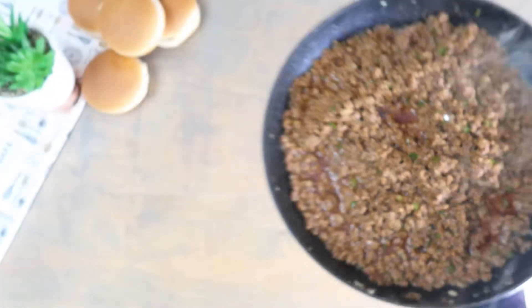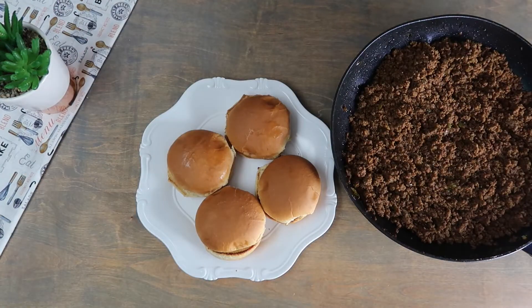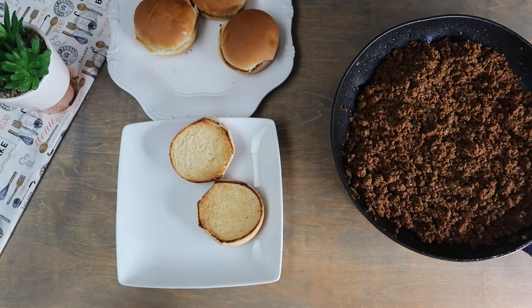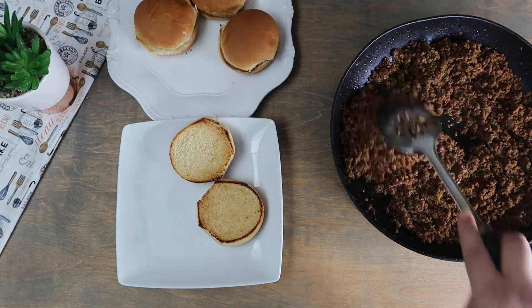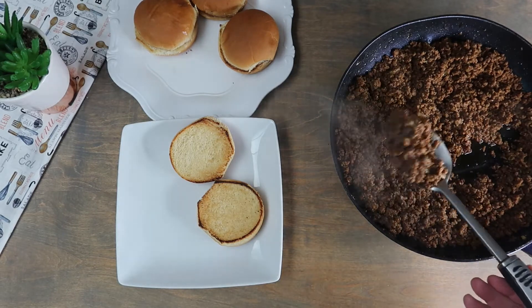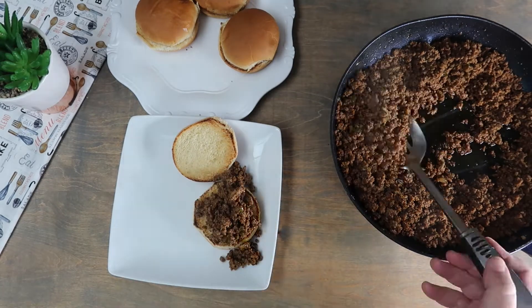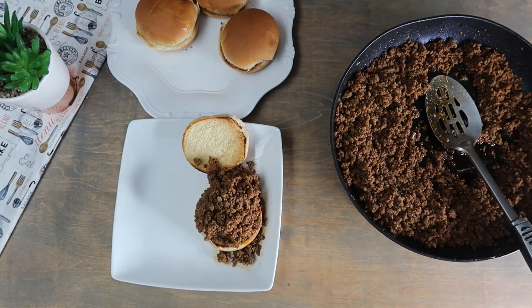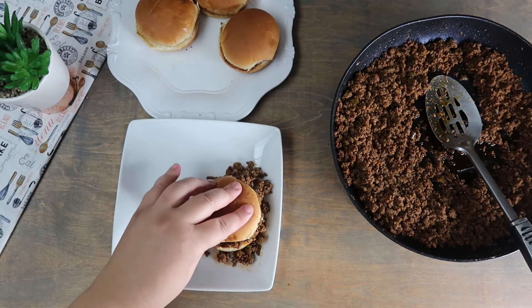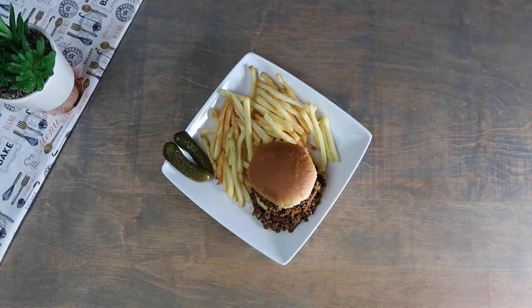Our meat is complete and we are going to take it off the heat. Toast the hamburger buns. Separate the two halves of the hamburger buns. Scoop some of the meat mixture onto the bottom half of the bun and top with the top half of the bun.